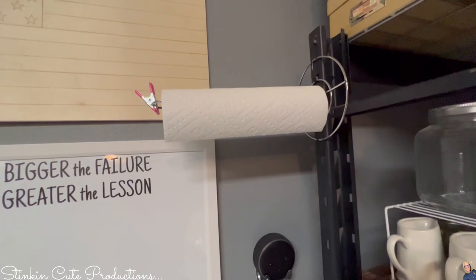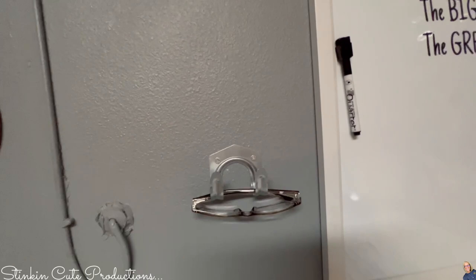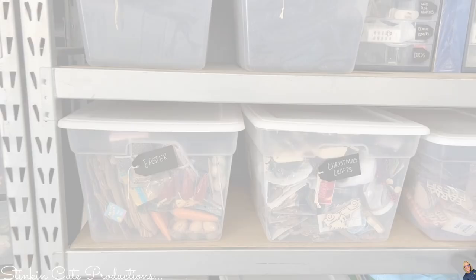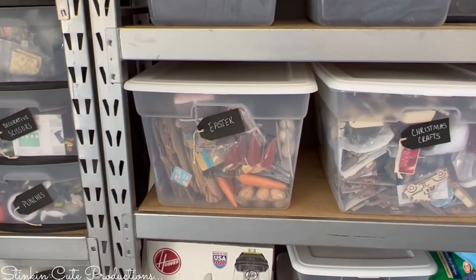My glasses are on it right now, but my phone typically goes in here along with a phone charger, so when I'm out here I place my phone in there so I don't misplace it. Before I organized this garage, things for Easter were probably in ten different places — no joke. I never really knew what I had to DIY for Easter, and I found that I was rebuying stuff at Dollar Tree that I already had because I didn't know where the stuff was for each holiday or season.